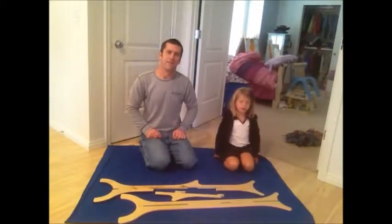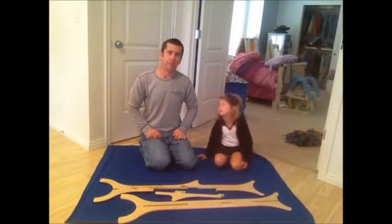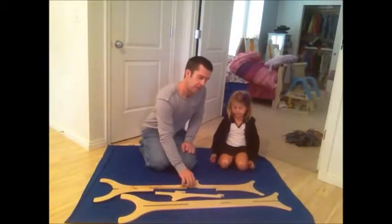Hi, I'm Brian. Hi, I'm Ursula. And we're from KinderBuilt.com. Today, we're going to assemble our freestanding coat rack.